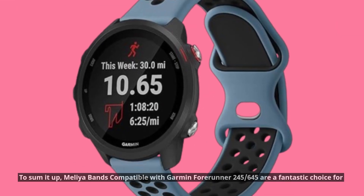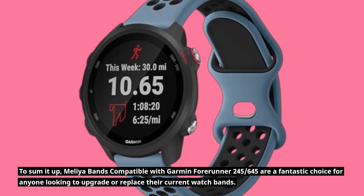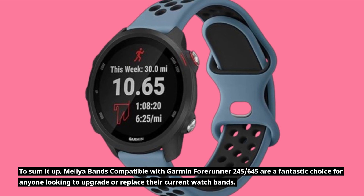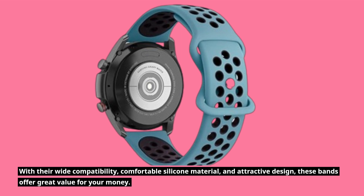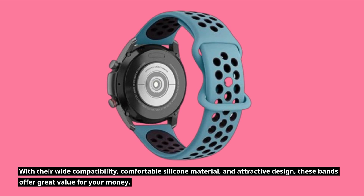To sum it up, Melia bands compatible with Garmin Forerunner 245 and 645 are a fantastic choice for anyone looking to upgrade or replace their current watch bands. With their wide compatibility, comfortable silicone material, and attractive design, these bands offer great value for your money.